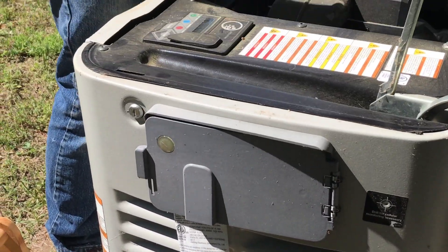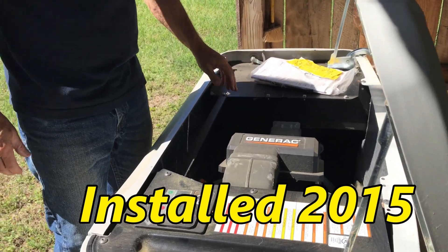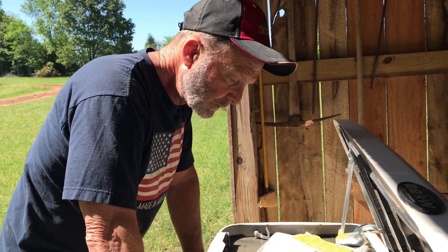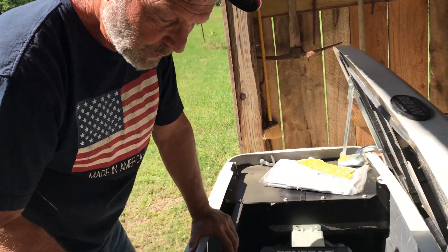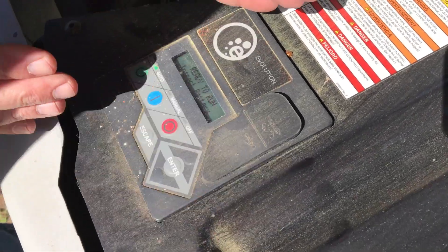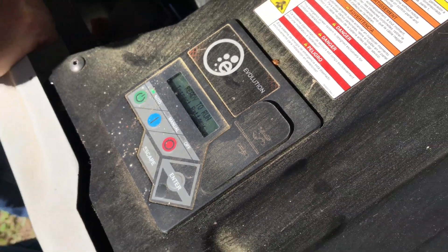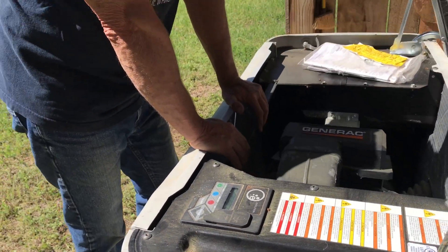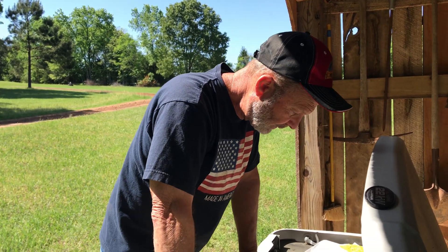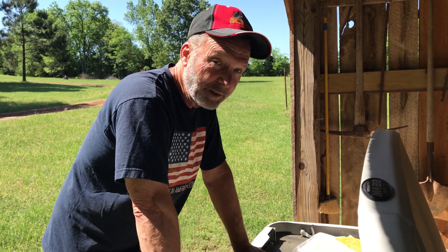It looks about like I left it — I really haven't worked on this since then. It says 'Inspect Battery,' I'll have to take a look at that. So we'll look at the battery, but first I'm gonna check the gas pressure and get Camera Girl to turn the water heater on in there and see what happens. You'll definitely be able to hear it on the video.